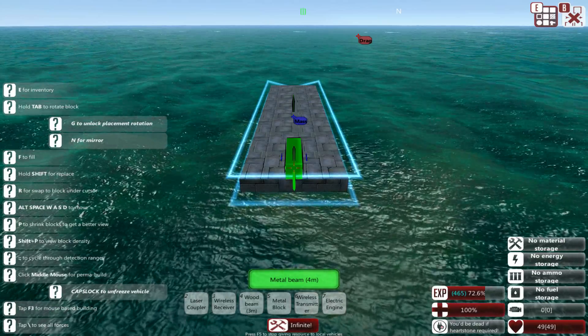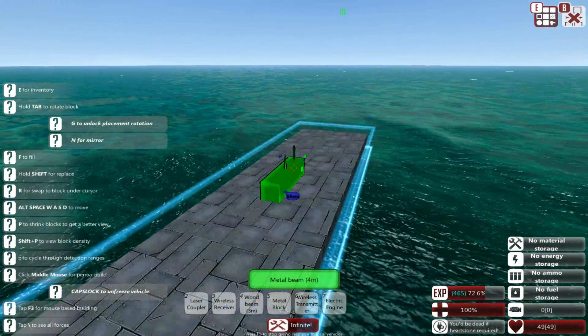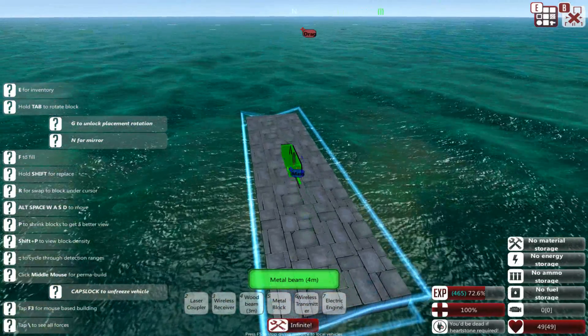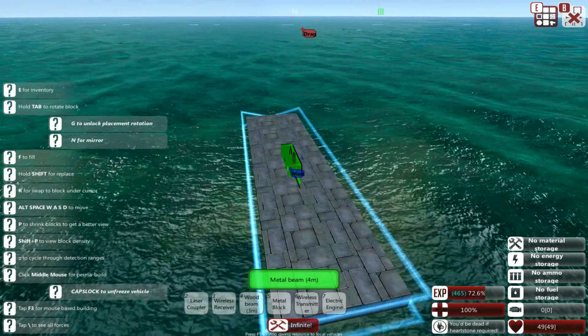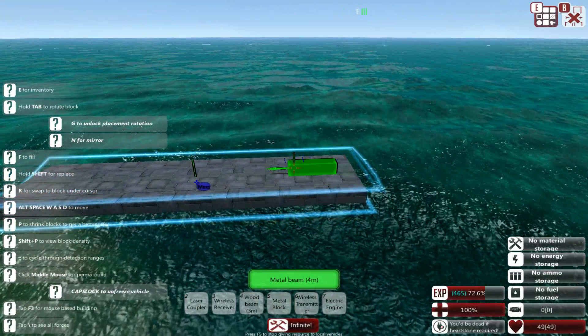Greetings and welcome back to From the Depths with me Lathrix, and welcome after a very long time to an actual tutorial video. Today we're going to be going over the very basics of building a submarine — just to make sure it actually works and functions, stays under the water, and does everything you expect from a sinking boat.